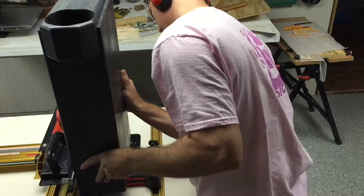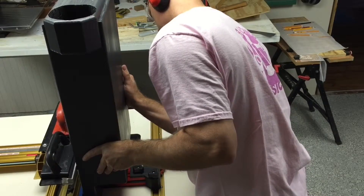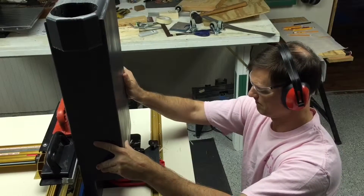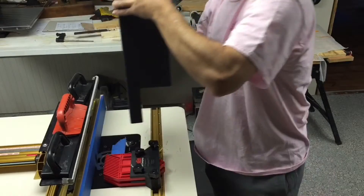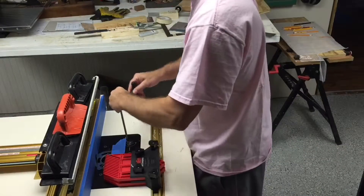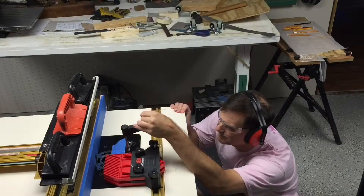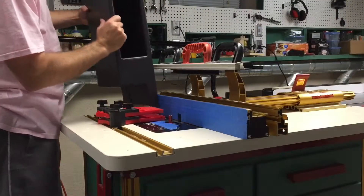I had to be very careful not to let the leg wobble as that would affect the cut, and it was very slow going. Fortunately it produced a really nice cut. Here I'm just raising the bit up a little bit to get it up to its final height before I make my larger cuts.